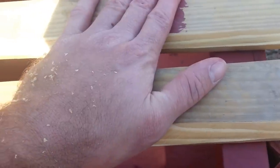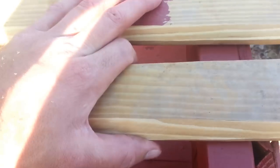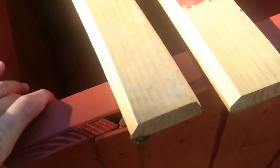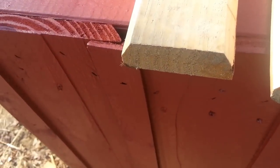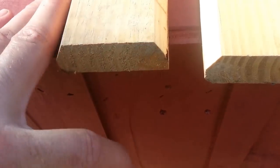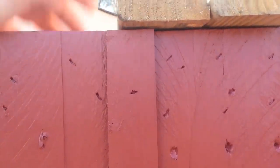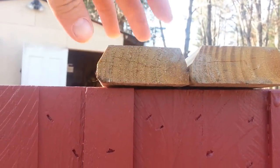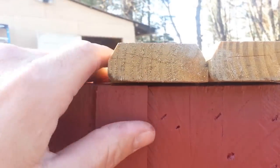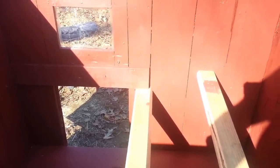Out of a six-inch board — really five and a half — you can get two good wide roost poles that are about two and three-quarters inches wide minus the curve. Since I had the table saw set up to knock the corner off, I went ahead and buzzed both sides. The way they'll sit in the coop, the chickens can land and if their toes extend beyond the edge it'll be more rounded, so it'll be more comfortable.